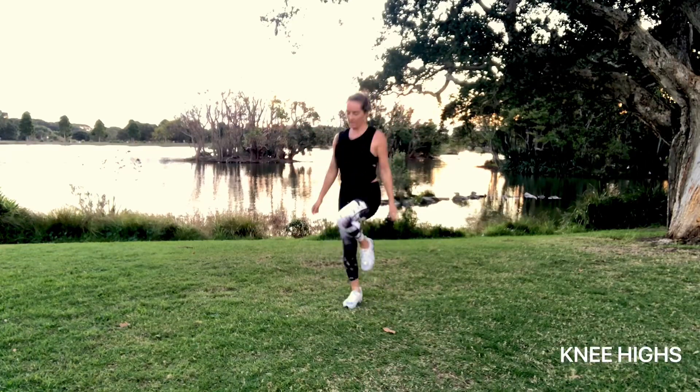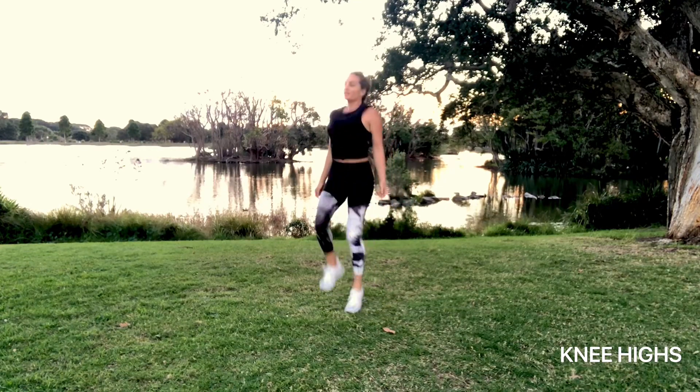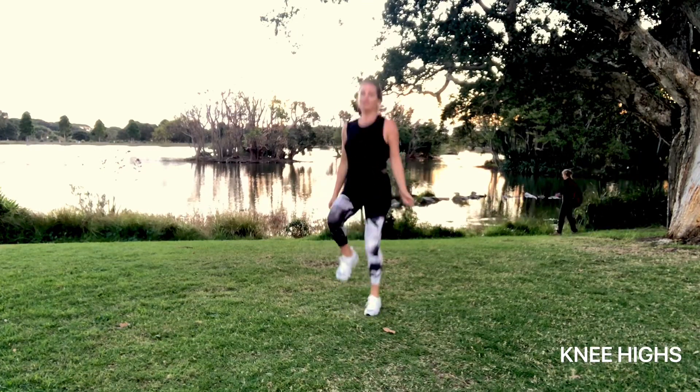Next we're going to do high knees. Just jogging on the spot and bringing those knees up as high as possible. Try to really draw in your core here. Breathe, relax your shoulders.